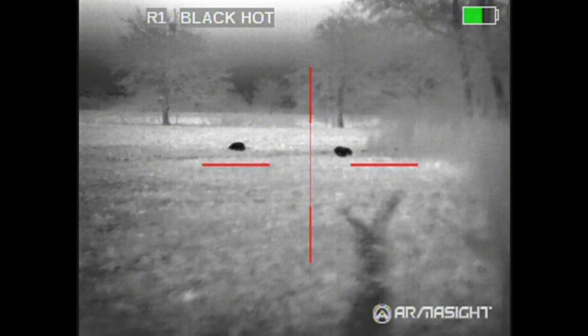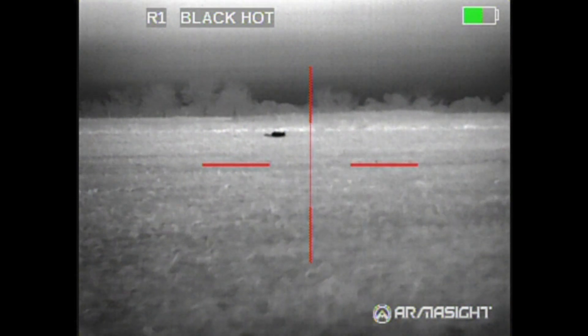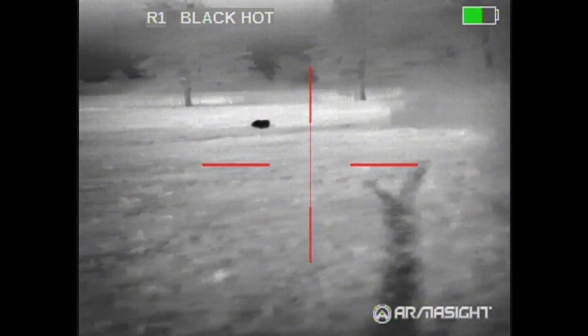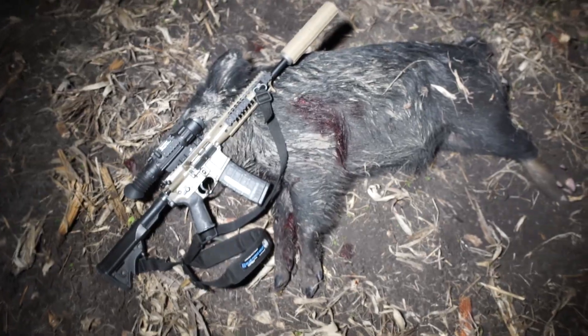I hit another one right there. There's a small boar — he ran down into that creek and died about 25 yards into the creek. I did not go in and recover him, but I saw him with the thermal. He was down in there.